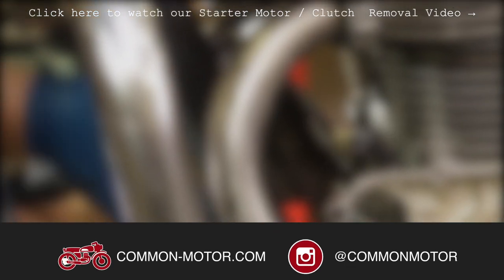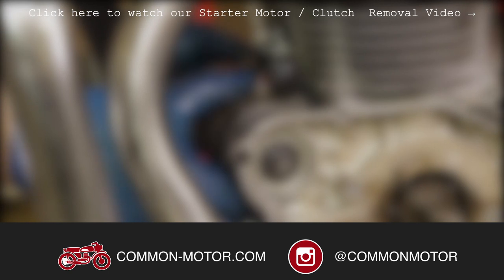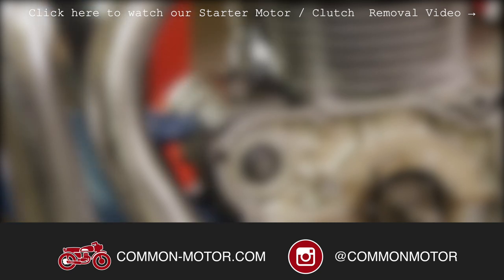Once again, make sure you check out our starter motor rebuild kits — we have them for the 350 and 360, and also the 450, 500 and 550 motorcycles. Thanks for watching, and don't forget to go like us on Facebook, follow us on Instagram, and subscribe right here below for more videos just like this. See you in the next one.